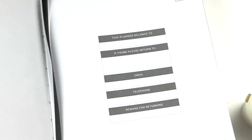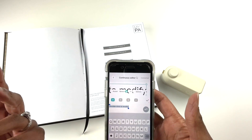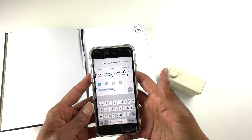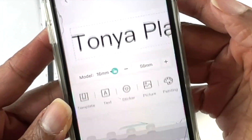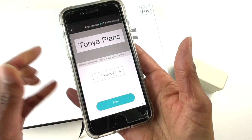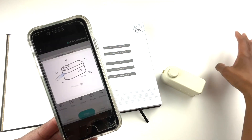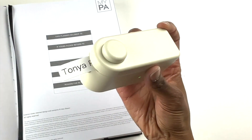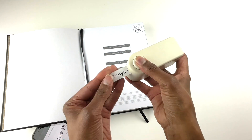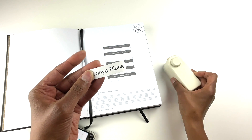Right here there is the name section where it says 'this planner belongs to.' I just want a label that says 'Tanya Plans' because I would prefer to have a label there since my handwriting isn't that great. So I'm going to type 'Tanya Plans,' hit the check mark when done, then hit print. It will show me a print preview of how it's going to look, and then I hit print.